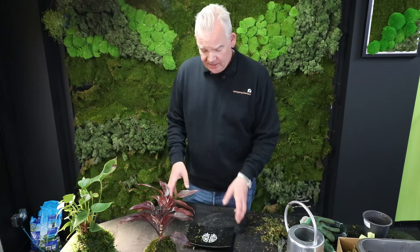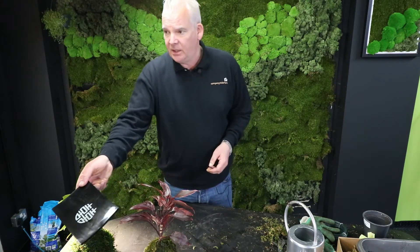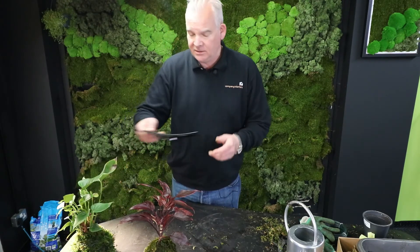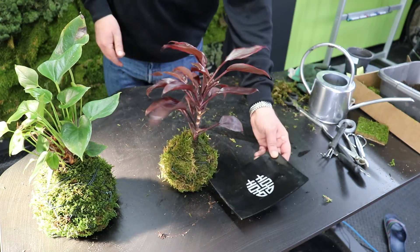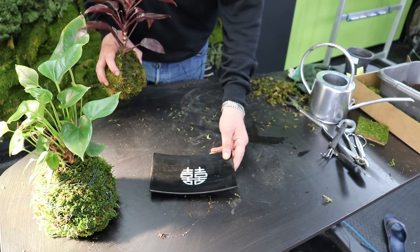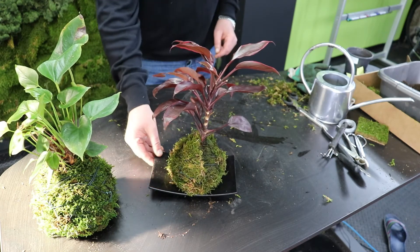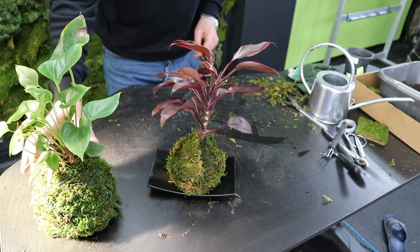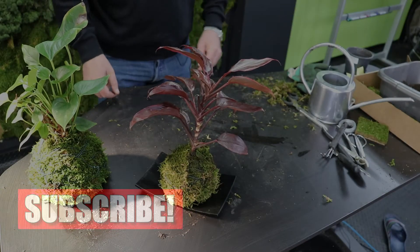Let it drip dry and then find yourself a nice oriental Japanese-style flat plateau to put it on, or a bonsai flat pot. That feature sits quite nicely on a desk, a work surface, home or office. Quite a nice product — if you like this sort of stuff please subscribe to the channel, click the notification bell, all the usual stuff, and we'll see you again next time.